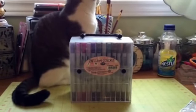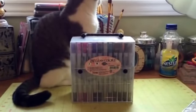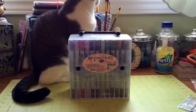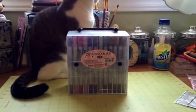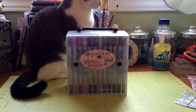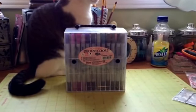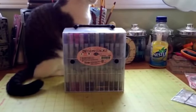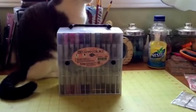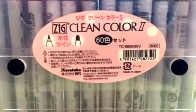Hi everybody, it's Debra and Molly. I'm back with a de-stash video — I'm selling this box of Zig Clean Color 2 markers. Just to clarify, these are not the Kuretake brush markers; these are markers for illustrating, card making, drawing, and coloring. I'm going to show you the front of the package so there's no mistake.